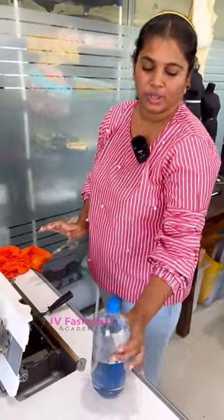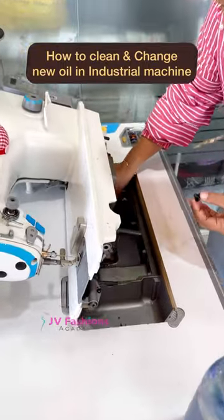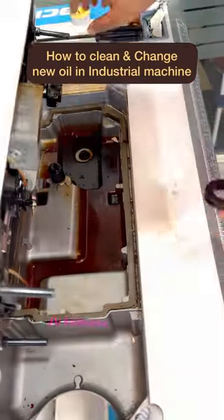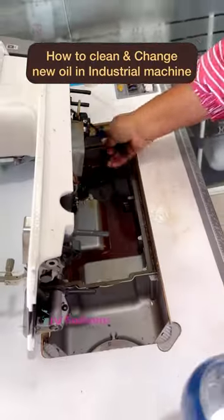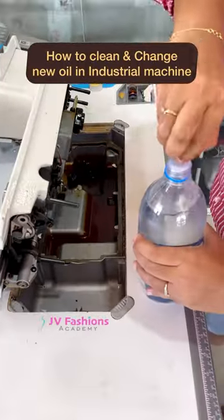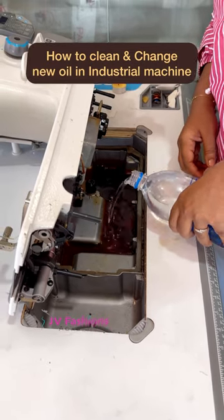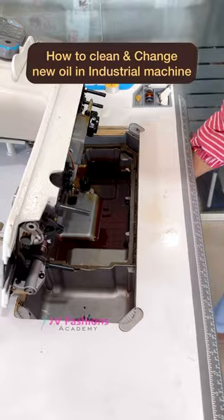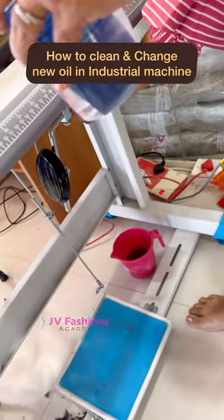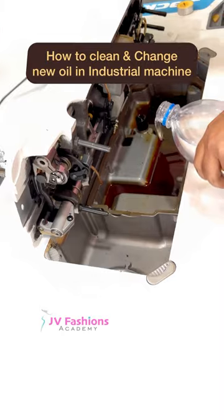Now I am going to close this. Fill a little and see whether there is any leakage underneath — cross-check here — and then start filling again.